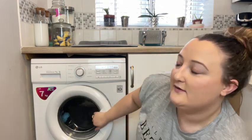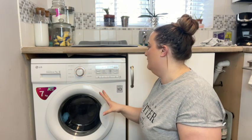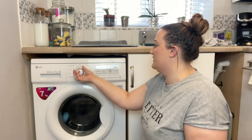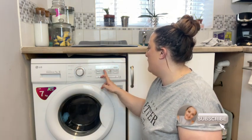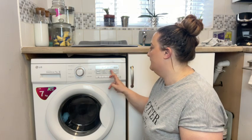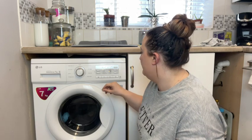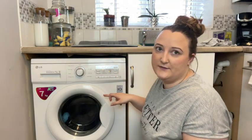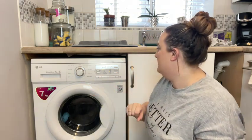I'm going to put it on my normal cotton wash. I'm not going to do a quick wash — I want to see the actual effects of it. I'm going to leave it on a 1200 spin and bring the temperature down to 40 degrees. I normally put it on crisp air as well. Right, I'm going to start that and I'll see you back later when it's done.